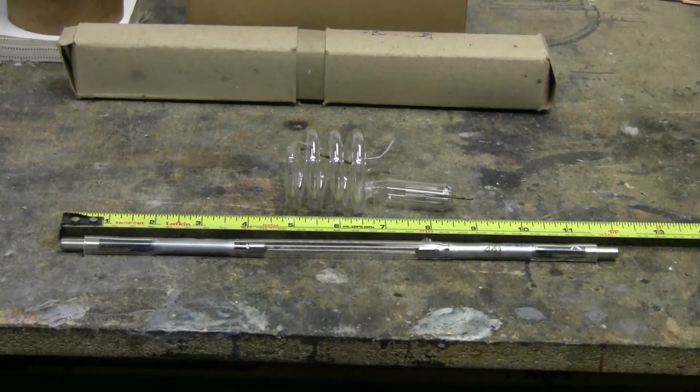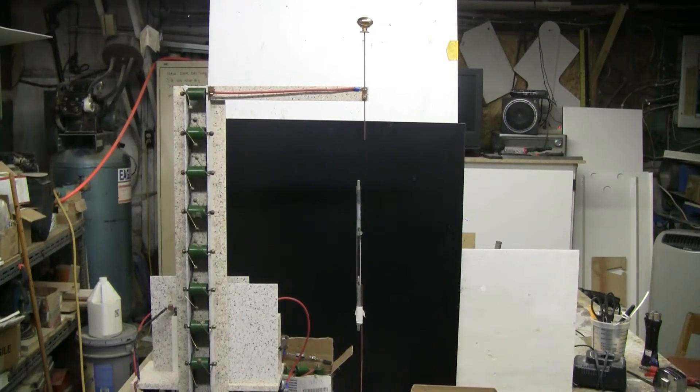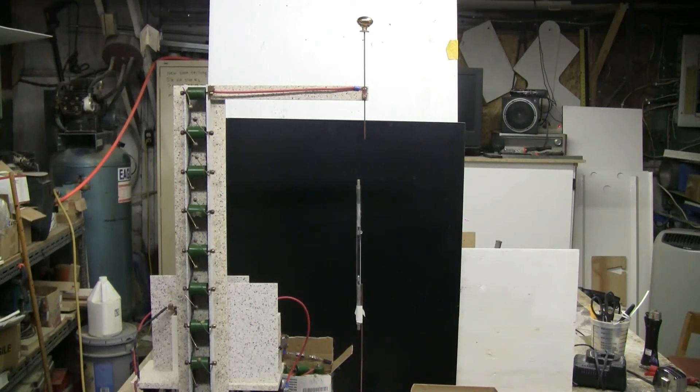Xenon tubes and the Marx generator. The straight Xenon tube is now mounted to the bottom discharge electrode with some tape. There's about a three inch spark gap at the top. Let's plug this in and see what happens.